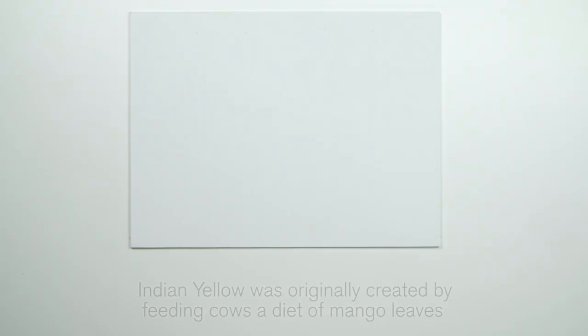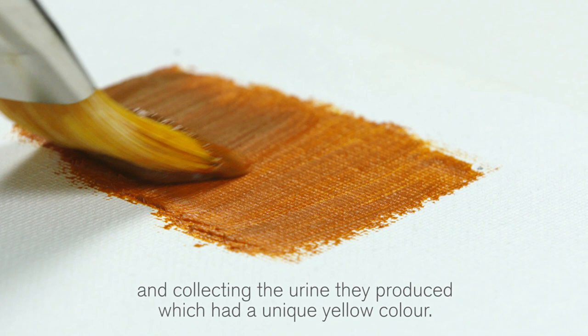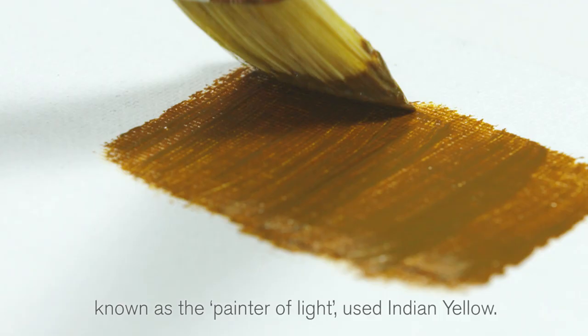Indian Yellow was originally created by feeding cows a diet of mango leaves and collecting the urine they produced, which had a unique yellow colour. It is an incredibly luminescent colour, so it's no surprise that the English artist JMW Turner, known as the painter of light, used Indian Yellow.